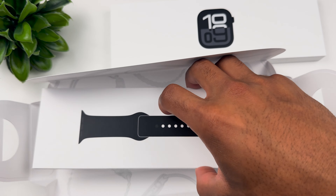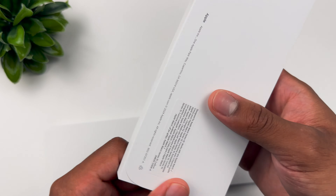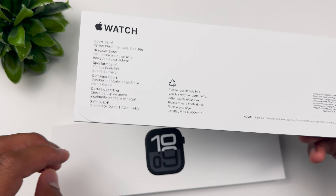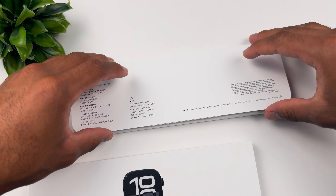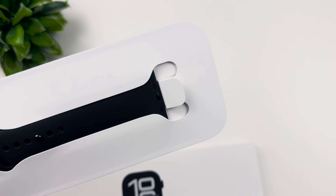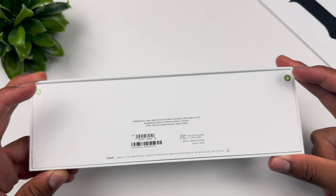We got the watch itself right over there, and then we have the black sports band. Let's set the Apple Watch packaging aside. Starting with the sport band — the space black version with a stainless steel pin. We got the pull tab, beautiful, and there is the band. Anything else? Nothing else inside the box — just gonna set that aside and get to the goodie itself.